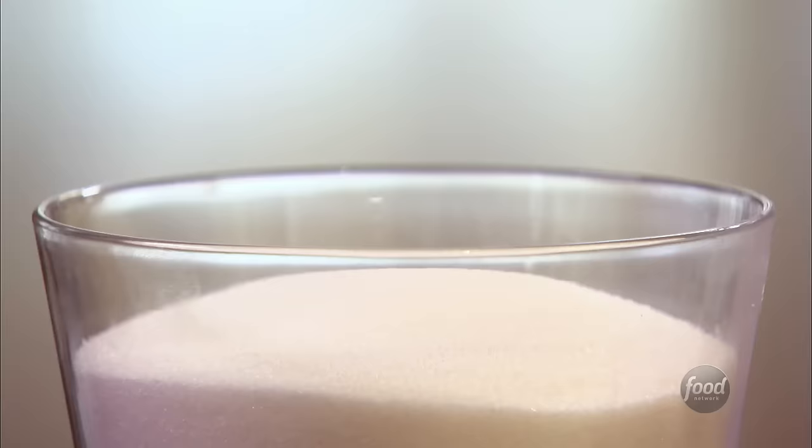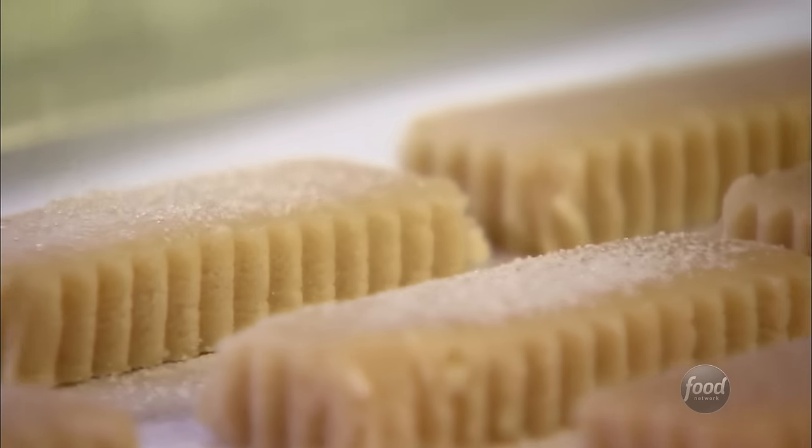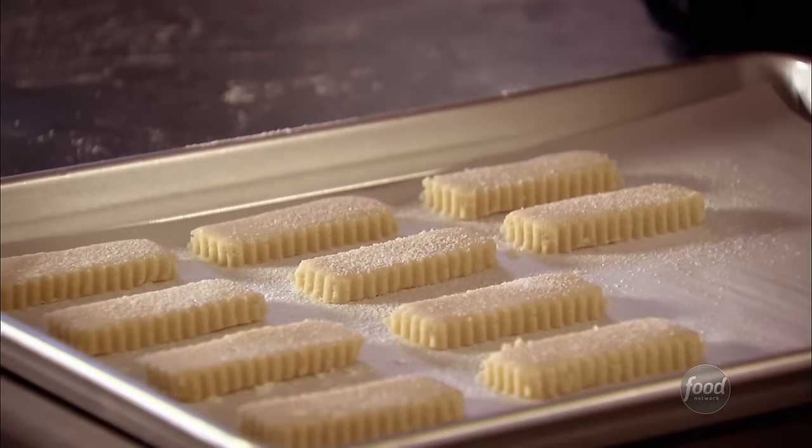These are going to be delicious cookies. Just a little bit of sugar on the top — it gives them a little bit of sparkle when they come out of the oven. Then I'm going to bake them at 350 degrees for 20 to 25 minutes until they just start to brown on the edges.